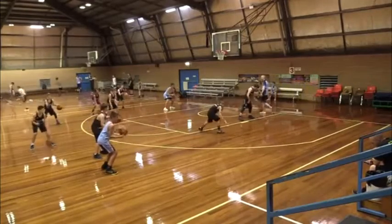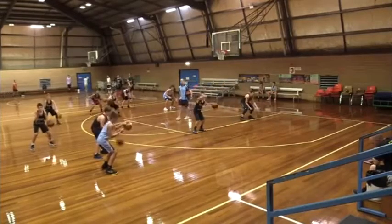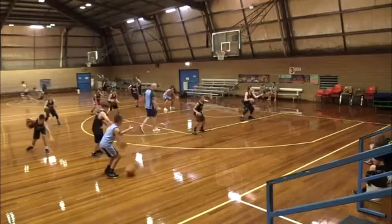Five — here we go, go! Pound the ball, let's go, dribble it, harder, harder! Yellow — got to be quicker, got to be quicker.